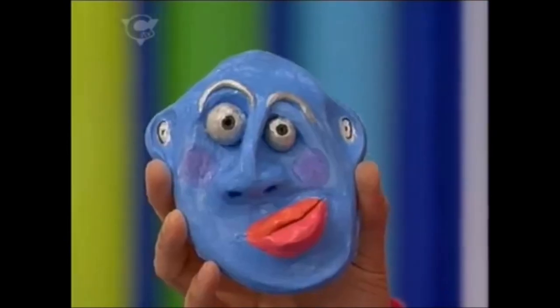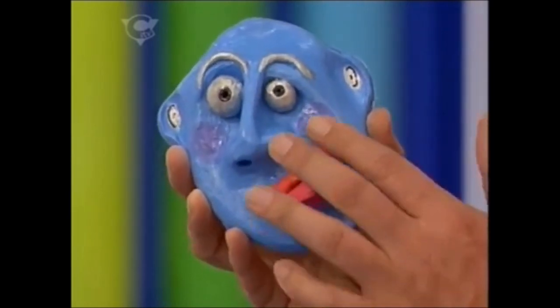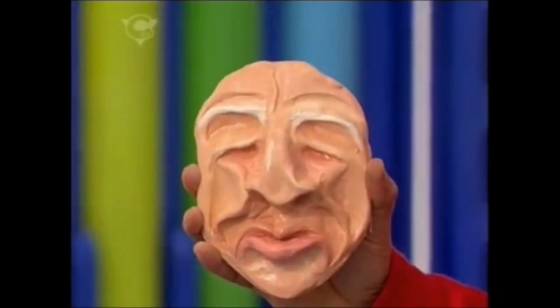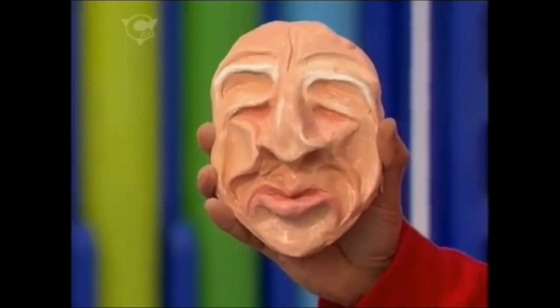Don't worry, because when the PVA glue is dry it goes clear, and not only gives your face a shiny varnished effect, it really strengthens it as well. And you can do all sorts of faces this way. Look at that — that's a real grumpy old man. The way I did this was I just pulled all the features down with my fingers.